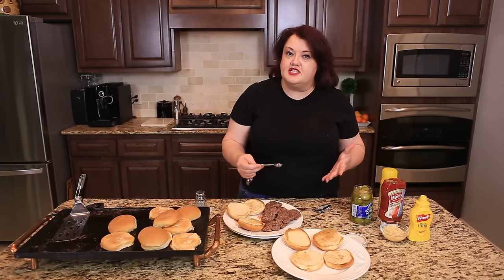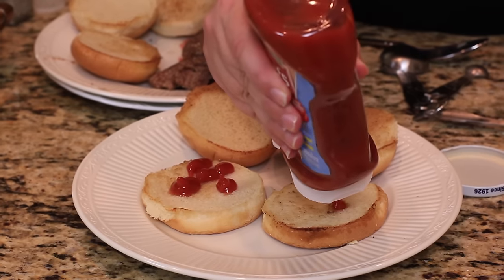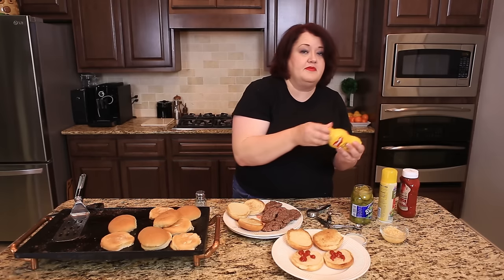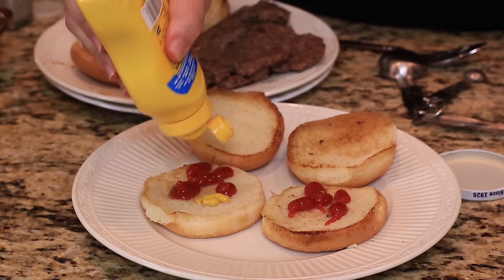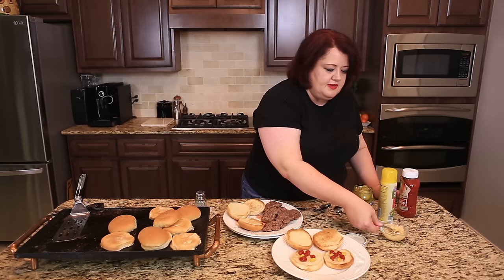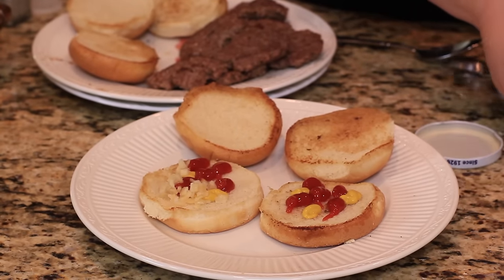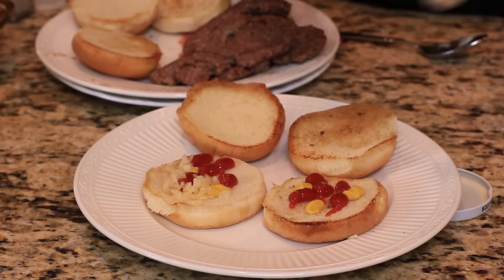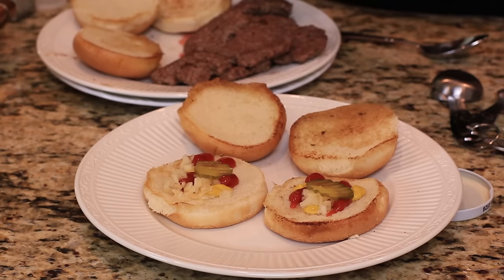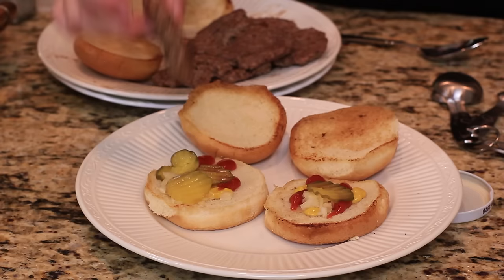Now it's time to go ahead and start to assemble the sandwich. We are going to assemble it on the bottom. We're going to put five dots of ketchup down, a couple squirts of mustard, and a couple of teaspoons of onions — these are dehydrated onions that I rehydrated. And we're going to stick on a pickle slice. I think they only put on one, but I like pickles so I would always order mine with extra pickles. Then we're going to stick a hamburger bun on top.